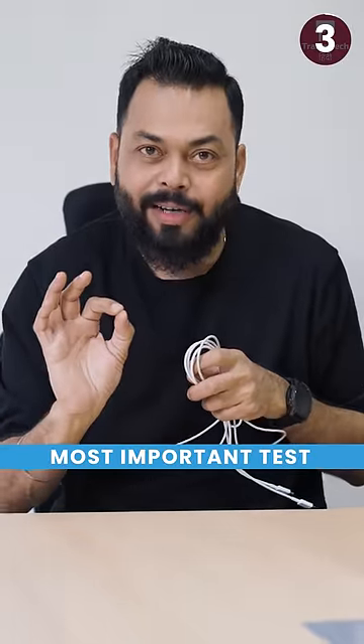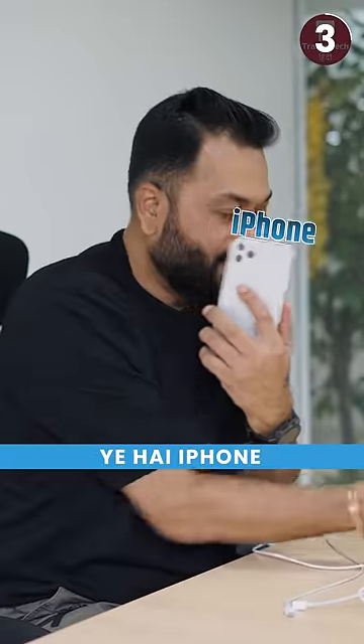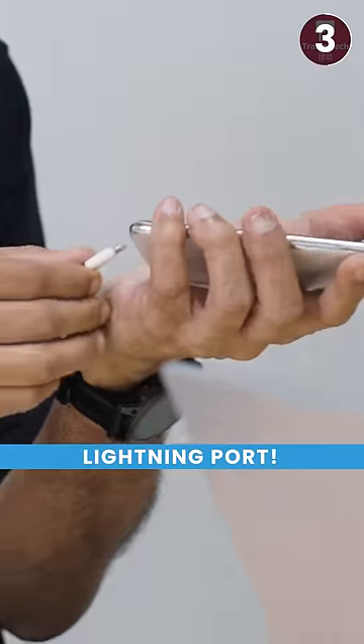And the third, most important test: the grip test. This is iPhone and my S23 Ultra — both of them are the same. Let's try this. Lightning port. Oh my god, don't break it! Bro, it's done at the beginning.